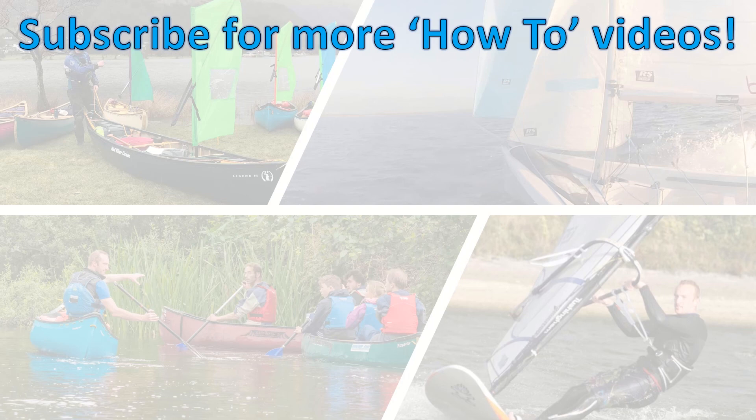You might be interested in these videos here, or have a look at the other knots and water sports videos on my channel. Subscribe to be kept up to date. I'll see you in the next video.